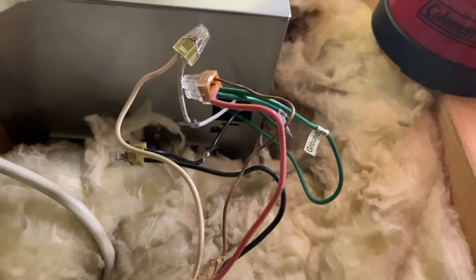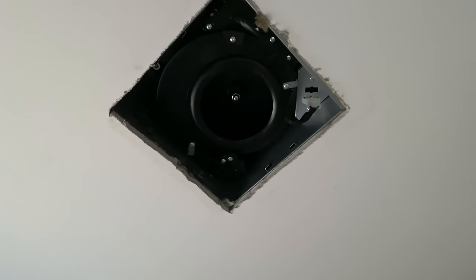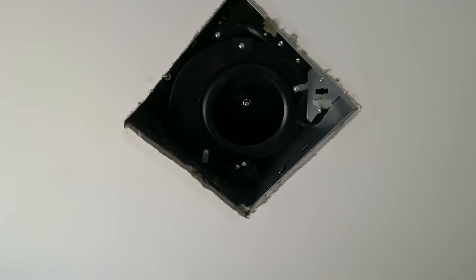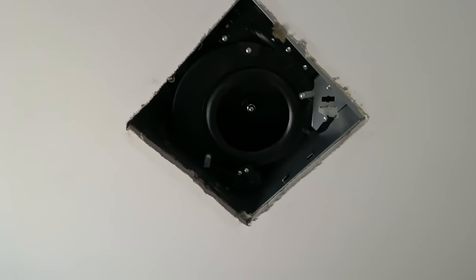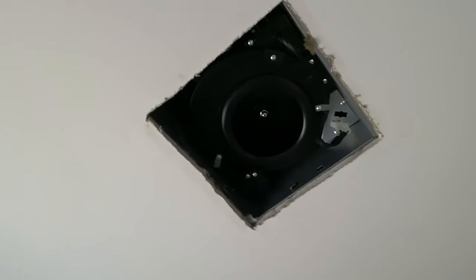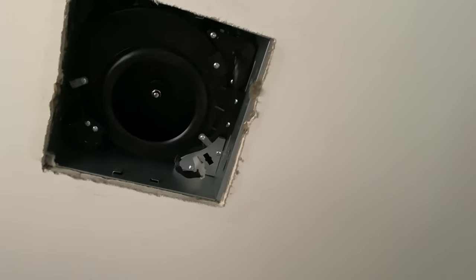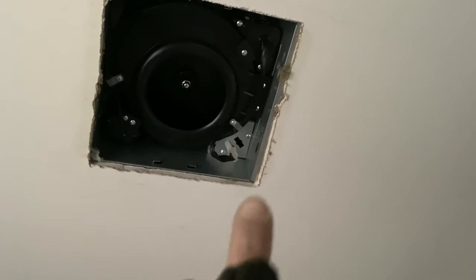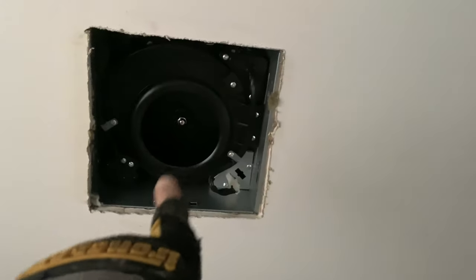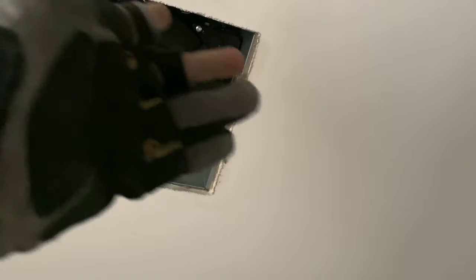I was able to put the new fan inside. I wasn't able to record the wiring — it's a very simple plug-and-play task. You take the green wire and connect it to the existing green, the black goes with the black, and the white with the white. It only took a matter of seconds. The hard part was removing the old fan box and putting in the new one — that was a pain because I don't have much space up there in the attic.